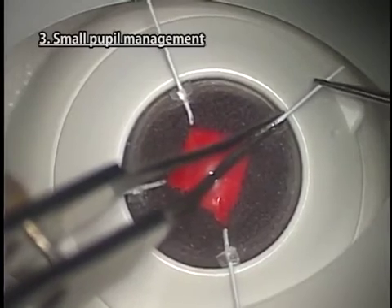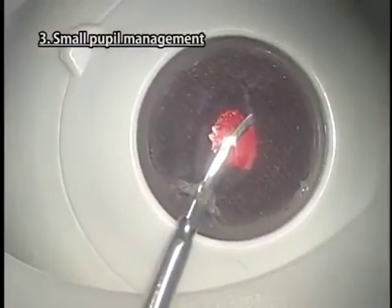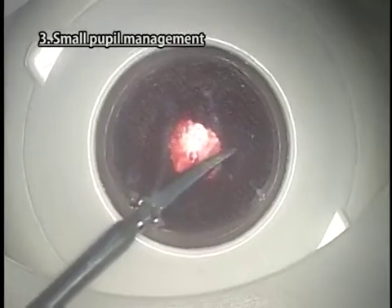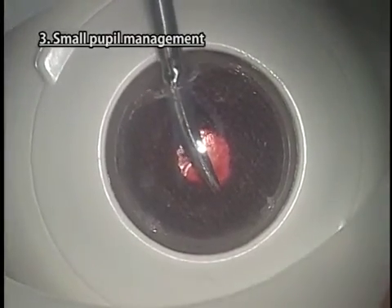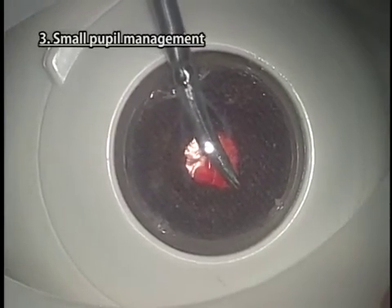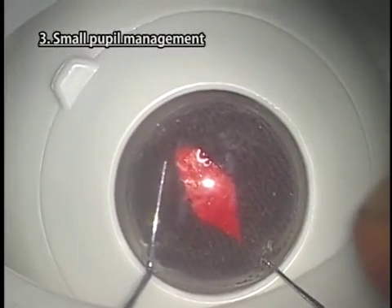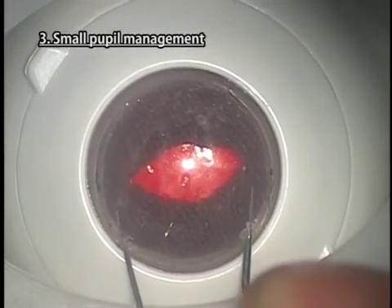Pupil dilation using a Malyugin ring cannot be performed. Sphincterotomy can be performed but the pupil will not enlarge. If you actually make incisions, you will not be able to use it again; for practice purposes, it is advisable to make pseudo incisions above the pupil. Stretch the iris in diagonal directions using two hooks inserted from two side ports.